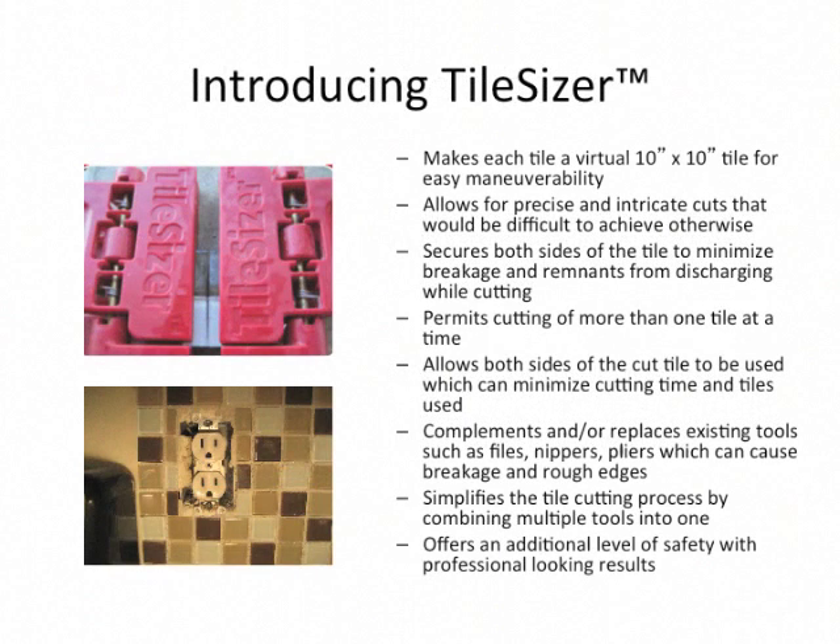Introducing Tile Sizer. It makes each tile a virtual 10x10 tile for easy maneuverability. It allows for precise and intricate cuts. It secures both sides of the tile to minimize breakage and permits cutting of more than one tile at a time. It allows both sides of the cut tile to be used, which can minimize cutting time and the amount of tiles used. In the end, it simplifies the tile cutting process by combining multiple tools into one and leaving you with professional looking results.